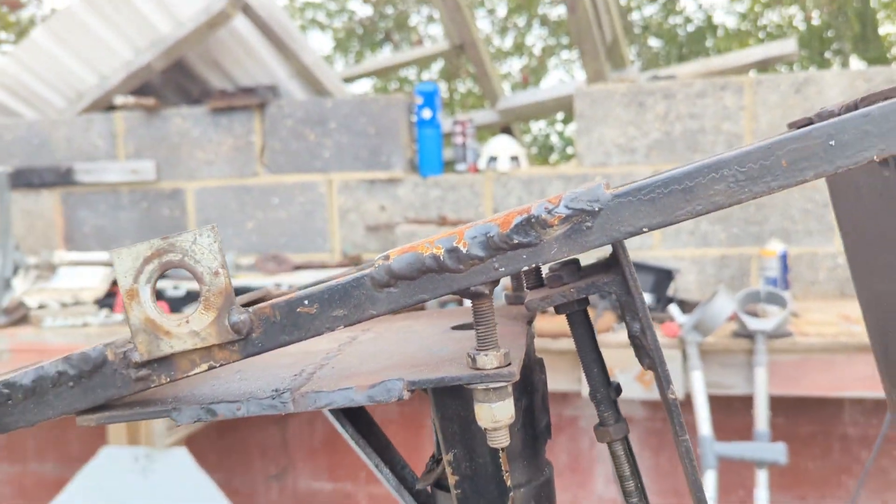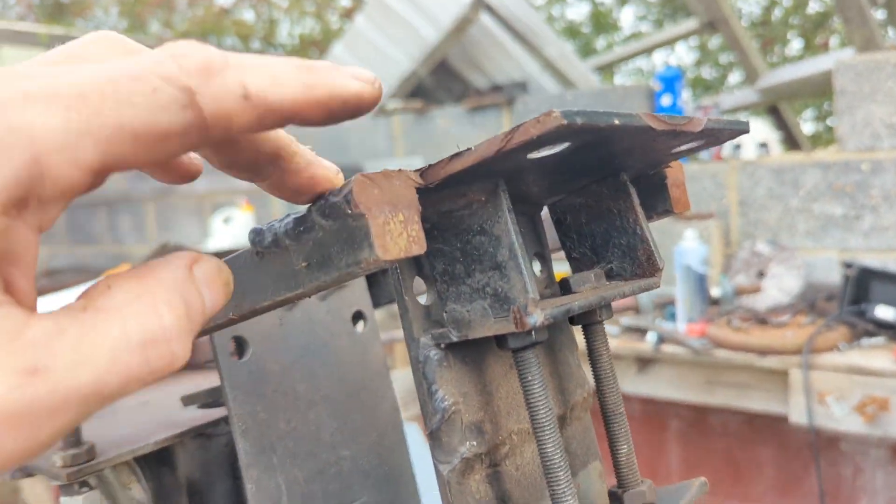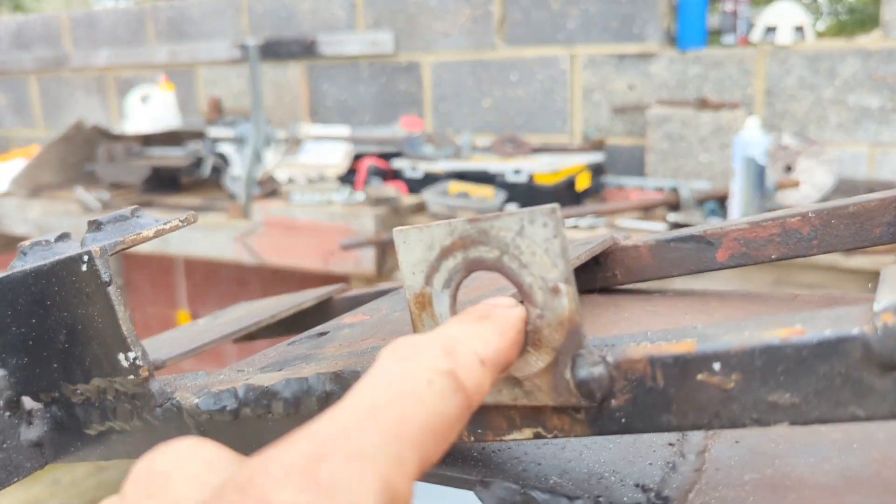The new one ended up a lot heavier, but I do think it's a lot more solid, even though I made this one out of a 15mm bar. That was a bit of a bodge - something else to hold the tail on, a bolt goes through there.